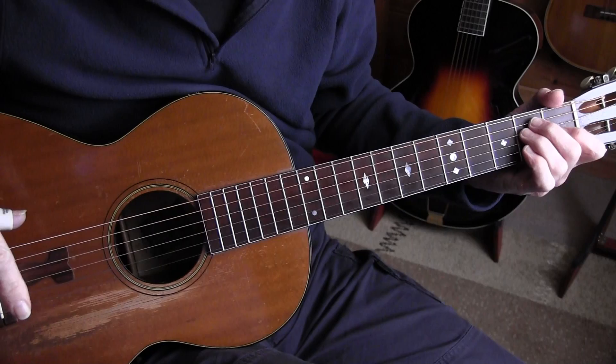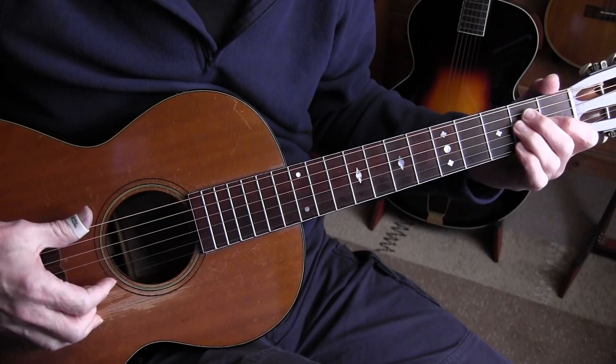This is the first lesson on Church Bells Blues by Luke Jordan. We're in standard tuning, key of E, but tuned a half step lower.